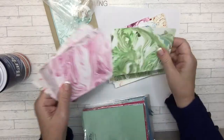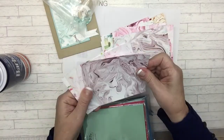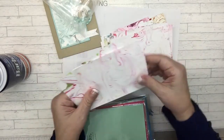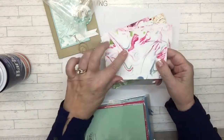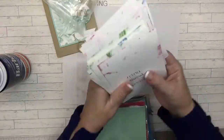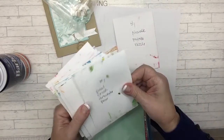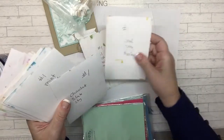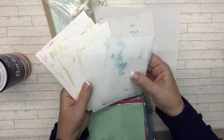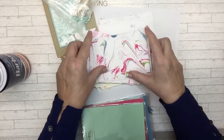These are all shaving cream papers. What's interesting is the first time you dip it into the shaving cream — which we'll do in just a few minutes — it comes out and the colors are really strong. That would be first generation. Let me find a good example of what I'm talking about.